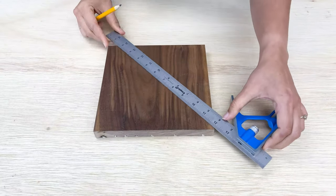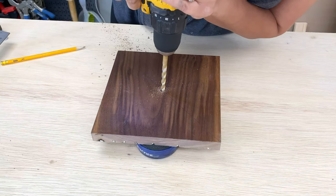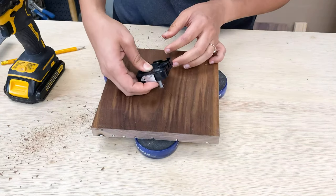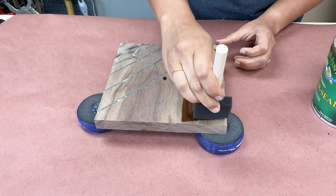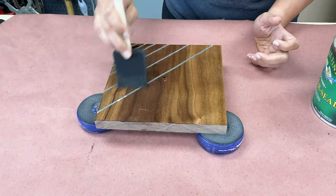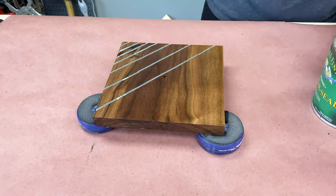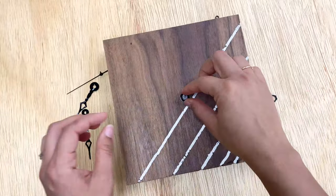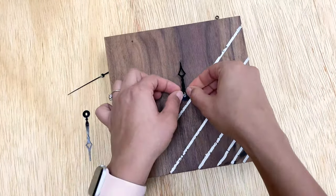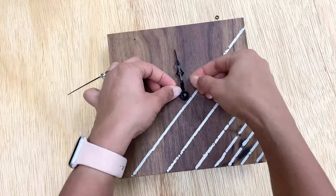On the back, I found the center and drilled a hole for my clock movement to fit through. But before I put the clock movement through, I applied a finish on the walnut to bring out its rich brown color. Then I added the clock movement — I was debating between white and black, and I ultimately decided to go with black because I did not want the white to clash with the metal strips.